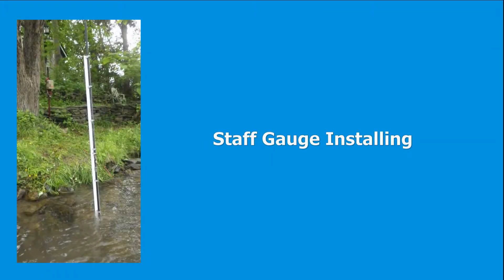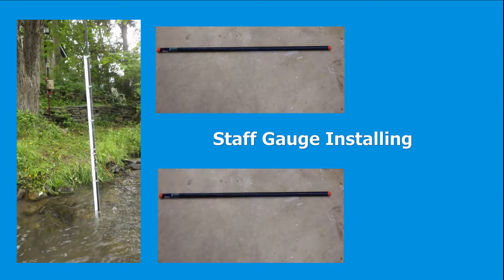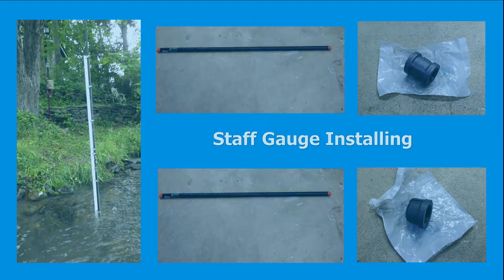The parts to install the staff gauge on site include a 1½-inch by 5-foot black iron pipe, a 1½-inch by 3-foot black iron pipe, a 1½-inch diameter black iron coupling, and a 1½-inch diameter black iron cap.